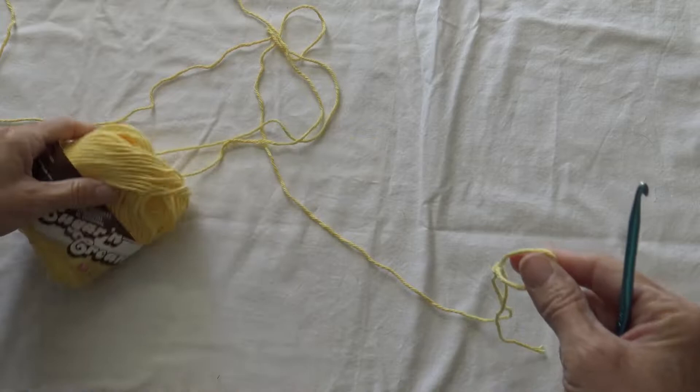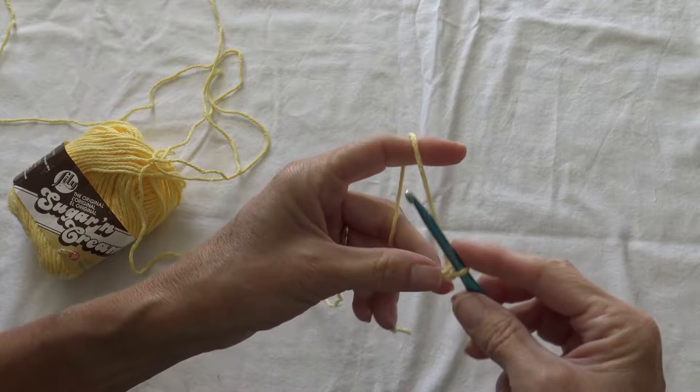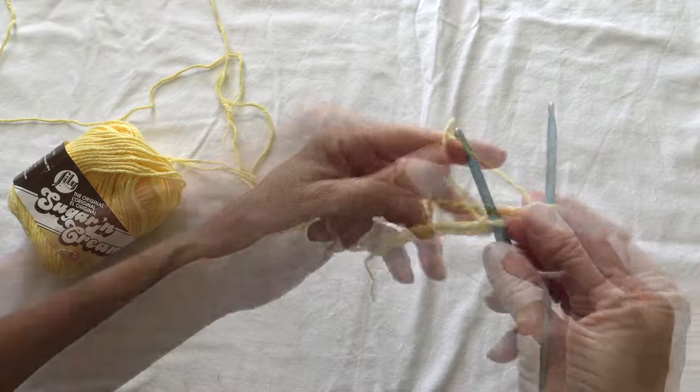It's just a bulky cotton thread and I'm using a size H crochet hook. The really cool thing about the popcorn stitch is you just have to have an even number of chains to begin with. So we're going to go 1, 2, 3, 4, 5, 6, 7, 8 — just a small chain, even number of stitches.